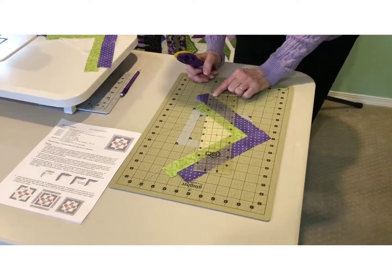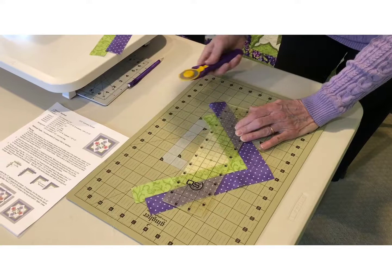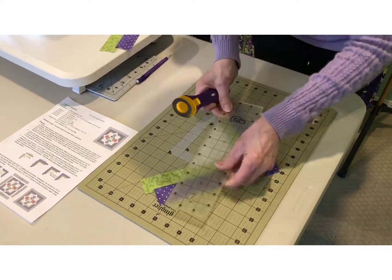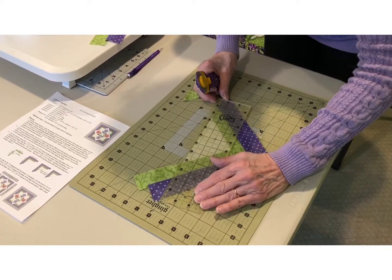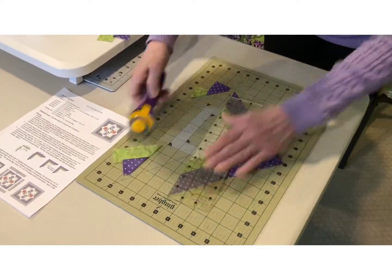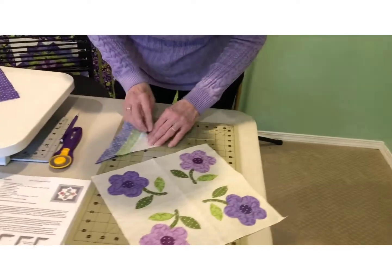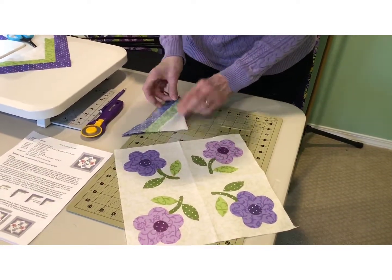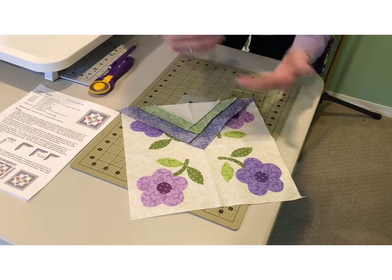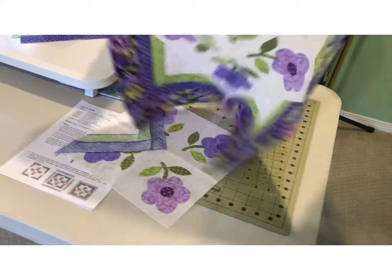Take a ruler and place the 45-degree angle right on the outside edge, and line up the edge of the ruler even to the triangle end — the cut edge of the triangle. Put the 45 here, cut, and then turn the ruler around and do it again at the other end if your ruler isn't long enough. Now that we have our triangles all trimmed — you have four of them — we're going to fold it in half, crease the center, and line the center of that to the center seam crease of our applique block and sew it on. We sew all four sides, then frame it, and then we have our block.